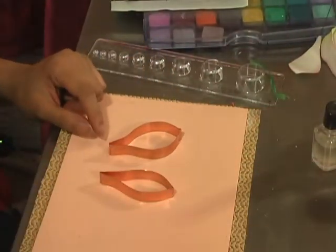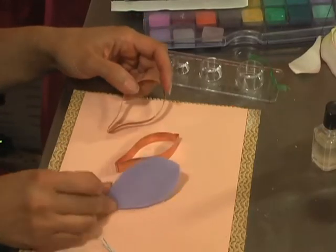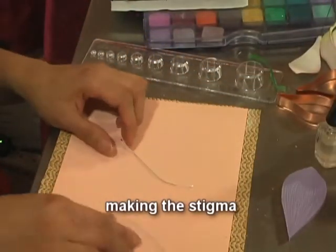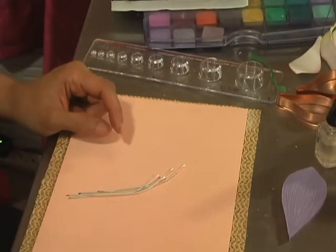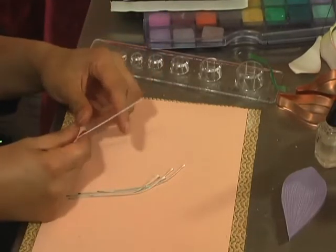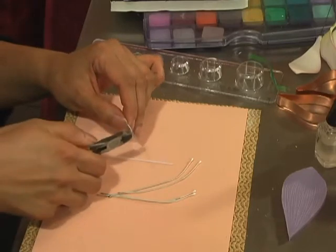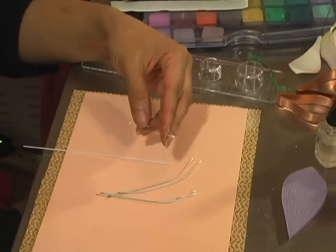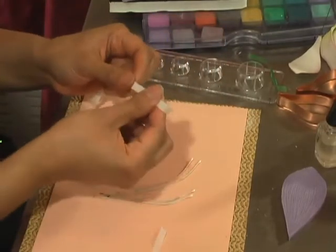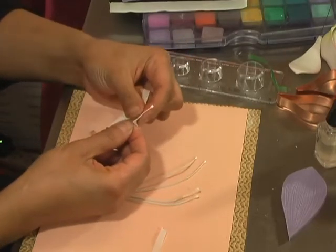If you have the Pedal Crafts set of Amaryllis Cutter, you'll receive two cutters — one is wider than the other — and also a Petal Veiner. I'm going to start with the Stamen or Stigma and take a number 22 white floral wire, then half of a medium Stamen. I'll use half a width of white floral tape because I can dust it with whatever color I want.